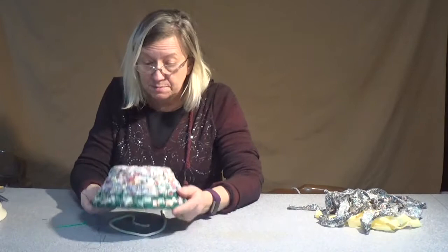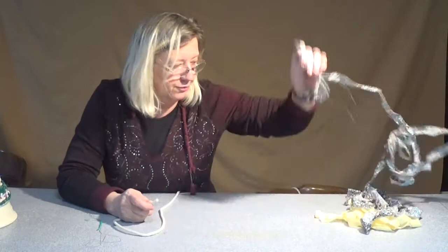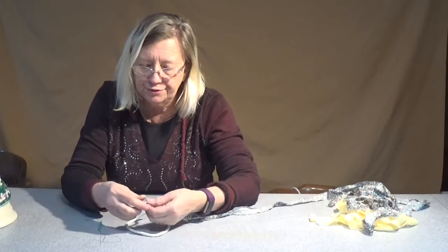Hi, I'm Bridget and as promised my next basket project is going to be the figure eight stitch. We're going to do the exact same size basket we did the first time and we're going to use the same bowl, my little antique bowl here, to use it as a form so that the bowls will be very comparable, but between the two of them you can see the difference. We're going to use a different color — I didn't want to get boring and have all my baskets the same color.